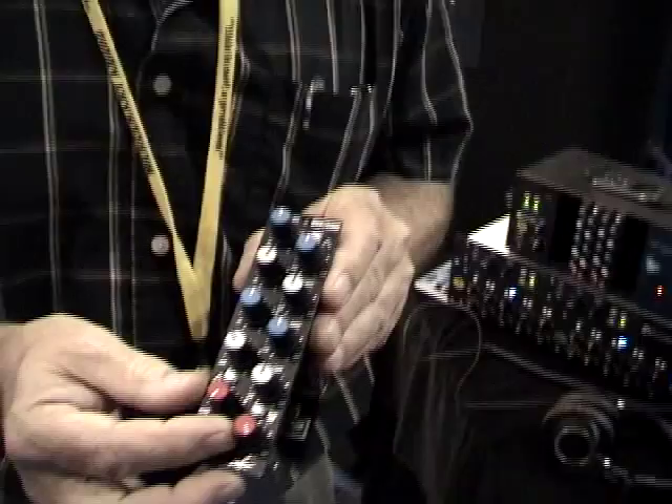So this is a 4-band sweepable EQ? Yes, 4-band sweepable, and it has the full bandwidth range of the high and low pass filters that the console became famous for.